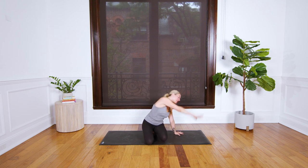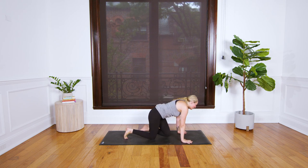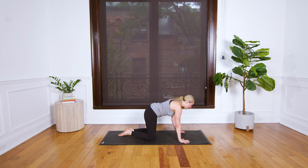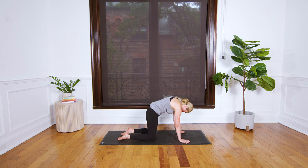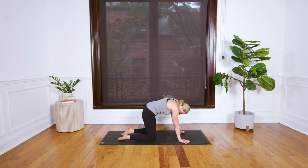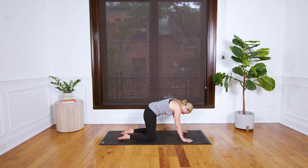Meet me on hands and knees with the wrists under the shoulders and knees under the hips. As you breathe in, drop your chest, roll your shoulders back — inhale, peek up for cow pose. Breathe out, round through your spine for cat. Inhale, chest lowers, sitting bones lift, gaze lifts for cow. Exhale, round through your spine for cat.